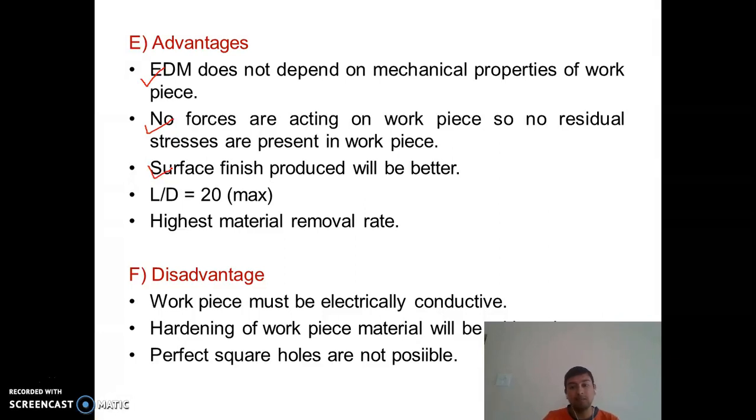The fourth advantage is the L/D ratio, which is up to 20 in EDM. In USM this ratio was only a maximum of 3, where L is length and D is diameter. Also very importantly, EDM has the highest material removal rate (MRR) among all non-conventional machining methods — from USM to electron beam machining. You may get a direct exam question on which process has the highest MRR: the answer is EDM.